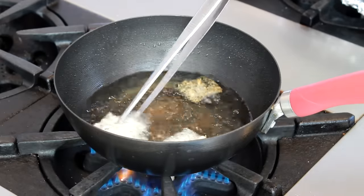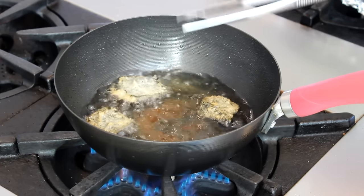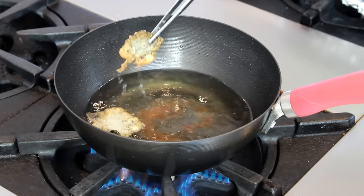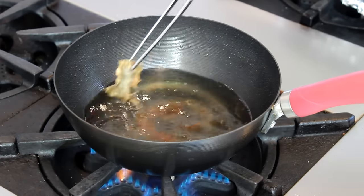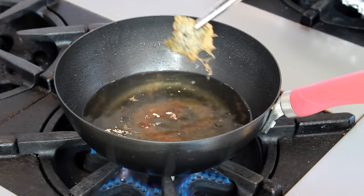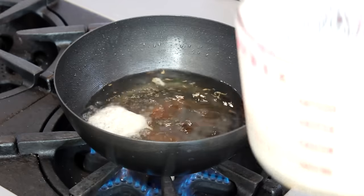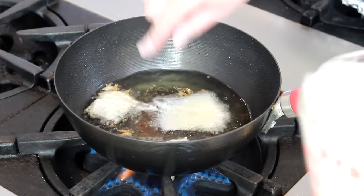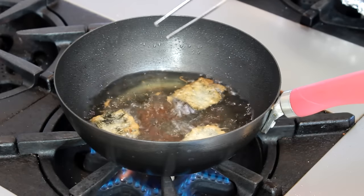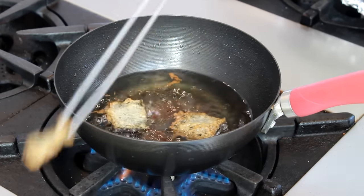Cook the nori until the noise subsides, flipping them to the other side when they start to get golden. It only takes a minute or so to reach the done stage, so be vigilant. Remove them to paper towels using small tongs or a slotted spoon, then fry more squares. These little nori chips are terribly addictive, so be careful — don't eat them all before you have a chance to prep your tuna.